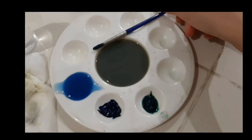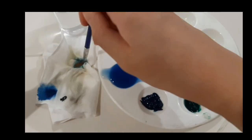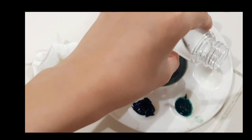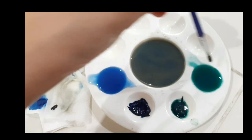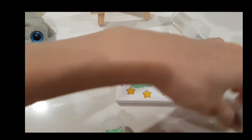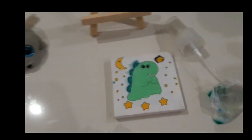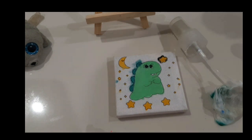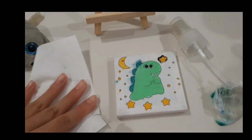Here's the dark green color. I'm going to take it and put water there. Okay, that's good enough. Very good enough.